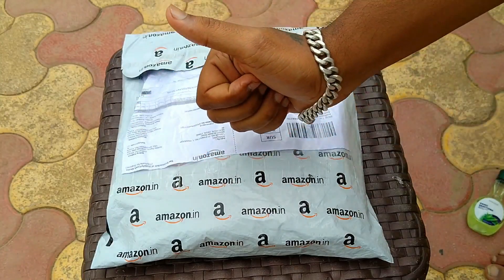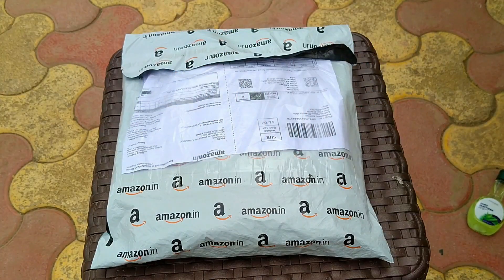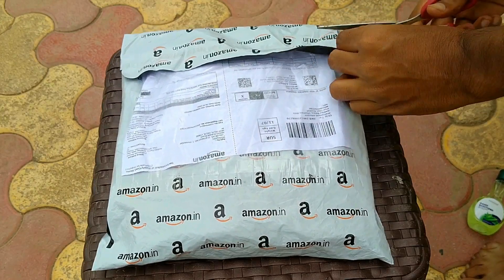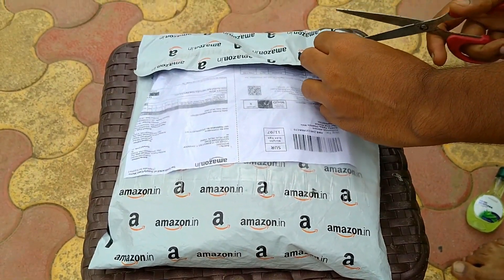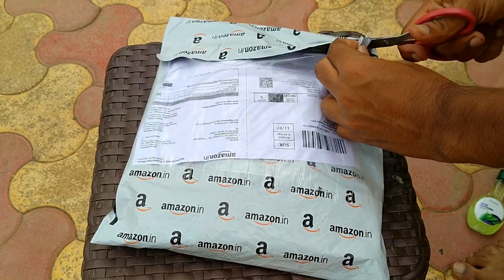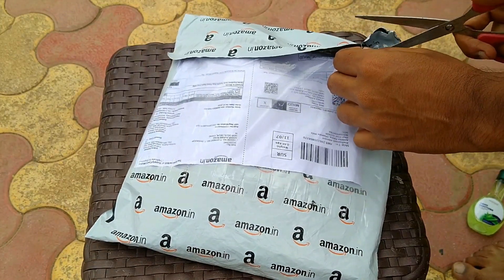Hello guys, आज हम करने वाले हैं Trick Way motorcycle cover, motorcycle bike body cover का review. अगर आपका budget under 500 है और आप एक अच्छा waterproof bike के लिए cover लेना चाहते हैं, तो आप यही cover लें - यह Trick Way brand का एक अच्छा waterproof bike cover है.